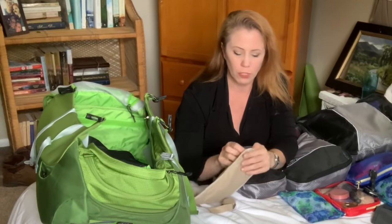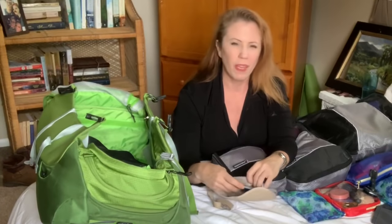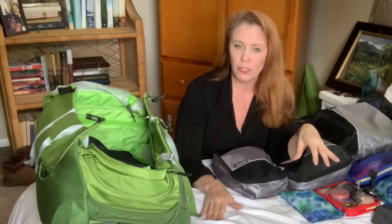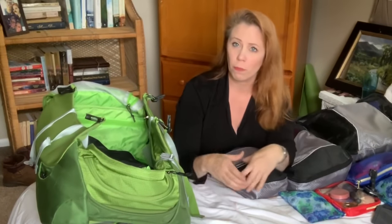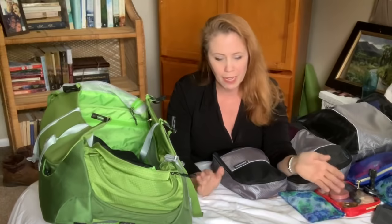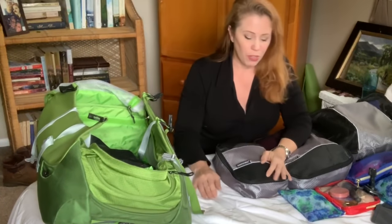I wear a travel security pouch that fits right inside your clothes — I keep my passport, credit cards, and extra cash in there, close to me. A tip for traveling with cash: have bundles in separate areas. Put some in a hidden pouch, some in a belt with an inside zipper, some in a pocket. That way, if any part of your equipment gets lost or separated, you still have money.